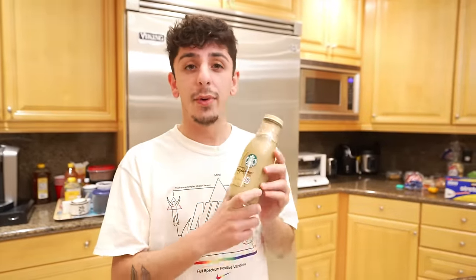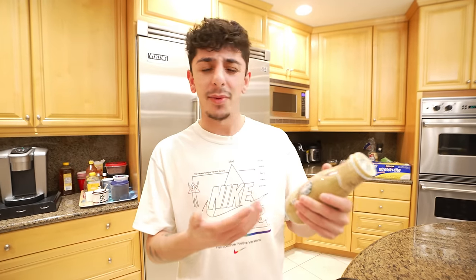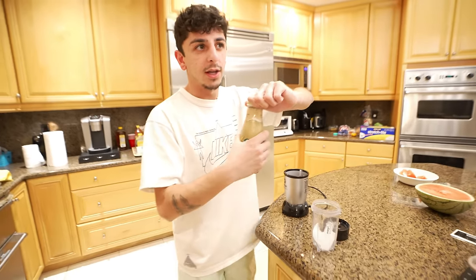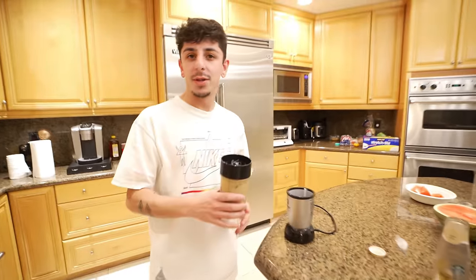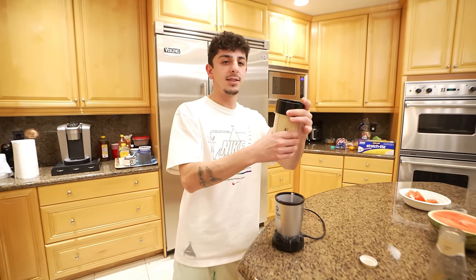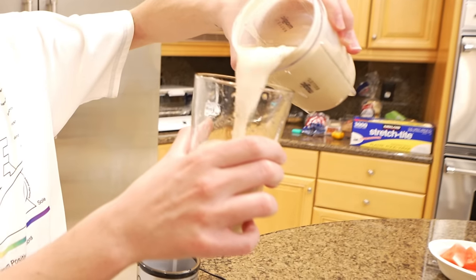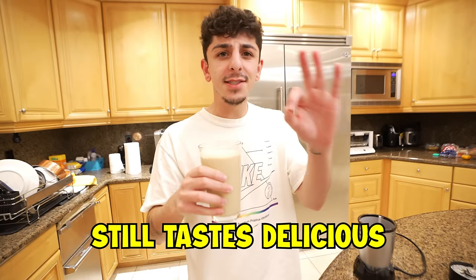TikTok told me I was drinking this Starbucks bottled coffee wrong my entire life — you're supposed to bring it home and turn it into an actual iced Frappuccino. We added ice and blended it. Did we just make an iced vanilla Frappuccino at home? We needed a little more ice but that looks pretty good. Still tastes delicious.